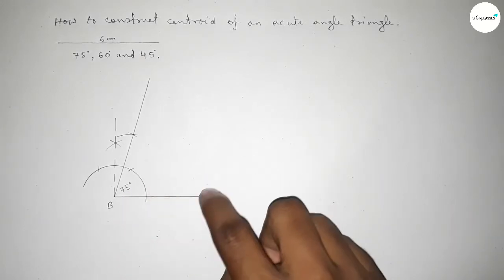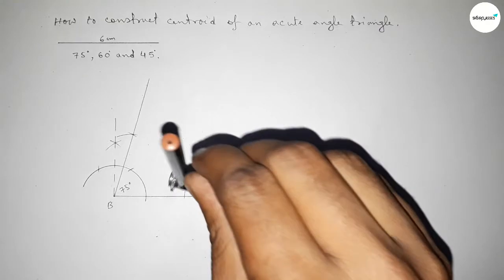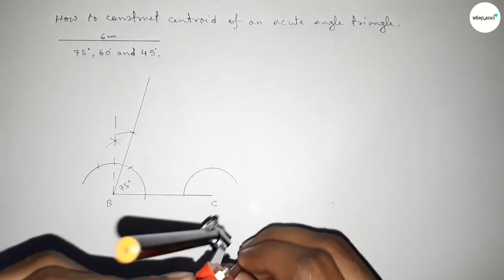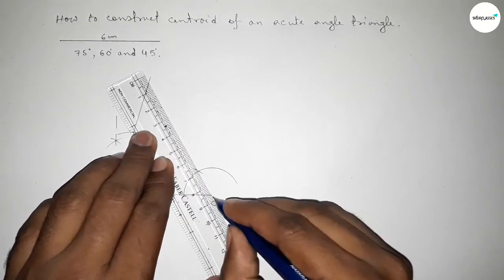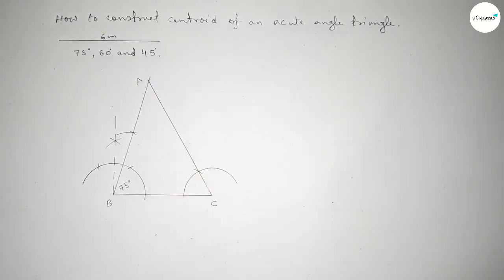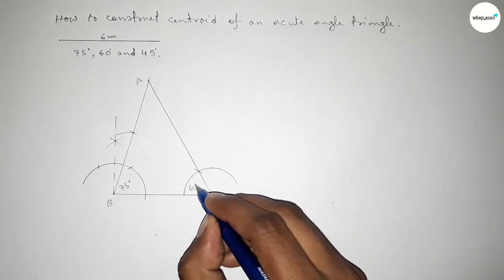Next, drawing a 60 degree angle at point C. Putting the compass on point C, taking any length, and drawing an arc. With the same length, we cut here so both curves intersect at a point. Joining this line meets the base line at point A, and checking confirms this is perfectly a 60 degree angle.